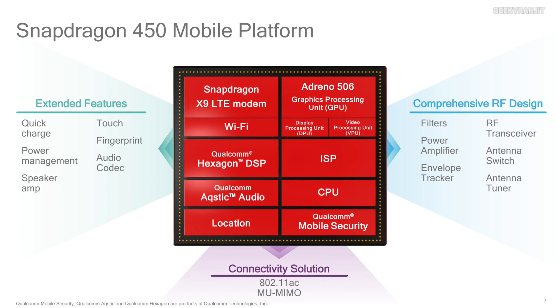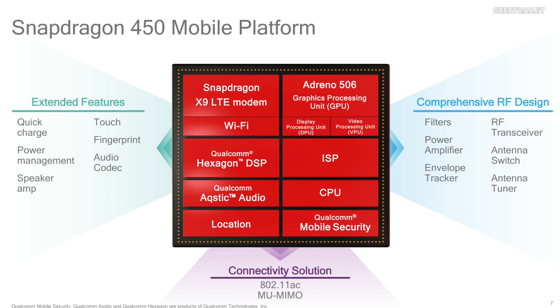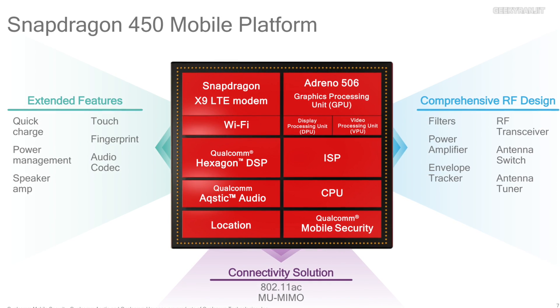Qualcomm claims the Adreno 506 GPU — also found on the Snapdragon 625 — is about 25 percent faster, so gaming performance should be significantly better. The chipset is very similar to the Snapdragon 625 overall, but Qualcomm differentiated it by capping video recording at 1080p, whereas the Snapdragon 625 supports up to 4K.